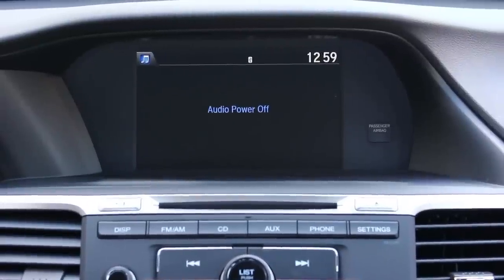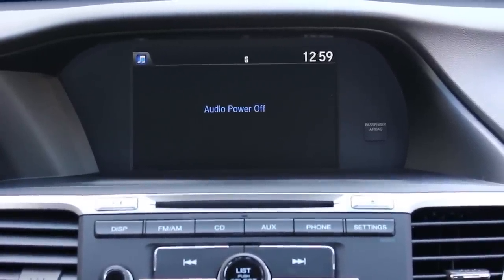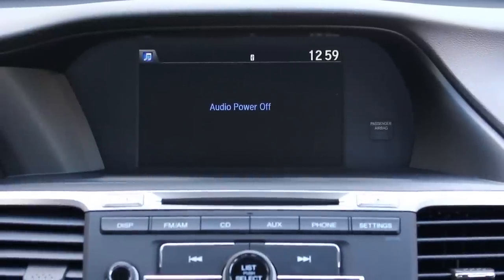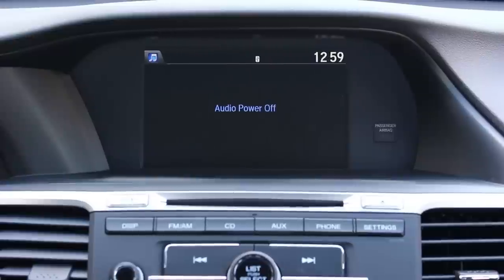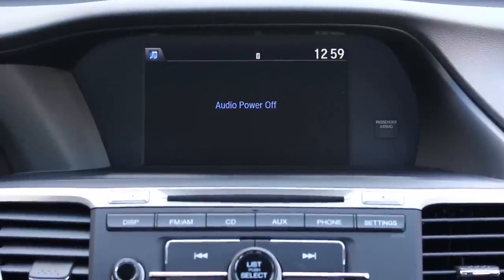Now I'm going to show you the same wallpaper method on the Honda Accord LX model. Once you have located the USB port — on this car it's below the center console, right in front of your shift gear — we are ready to go.